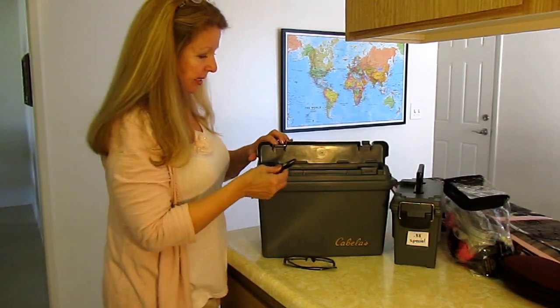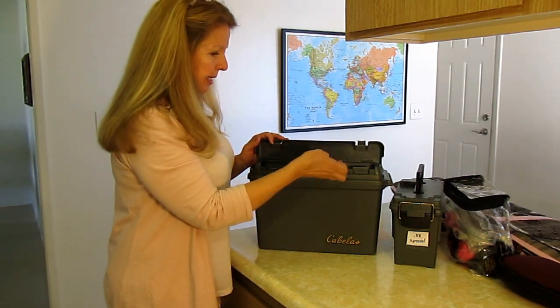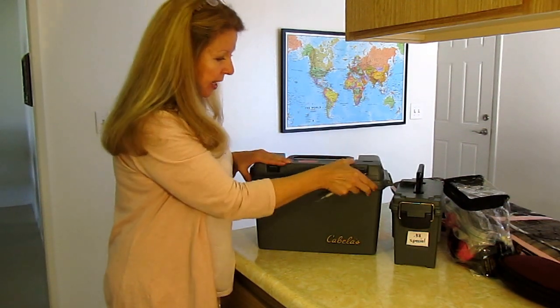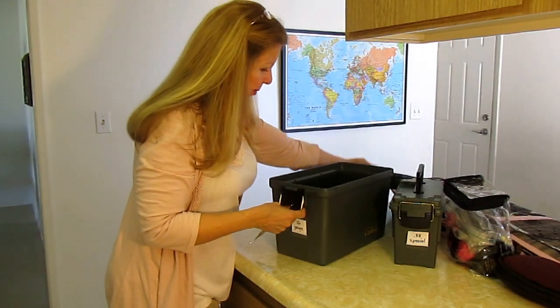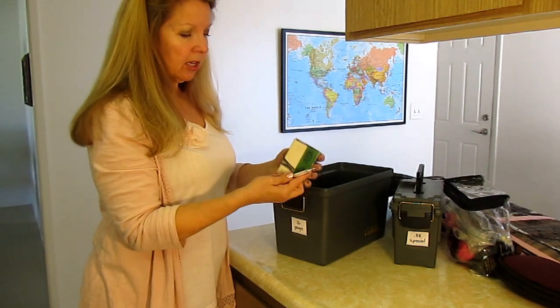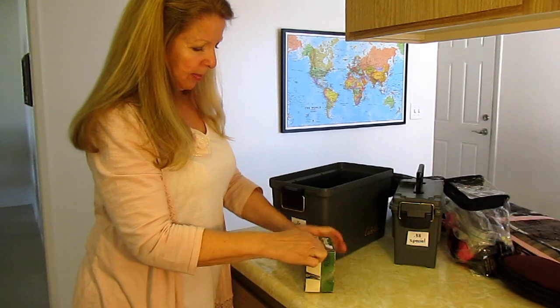I'm going to show you a little dental tool I learned about at a gun show. When you take your box of ammo and you don't want to tear it up - you may not want to use it all - you take the little dental tool and slide it in here and you can easily pop open the box without tearing it.